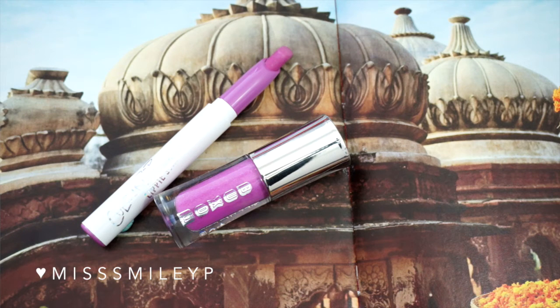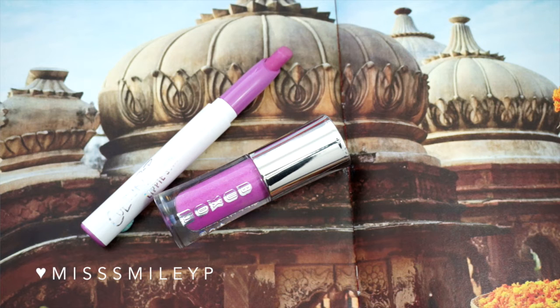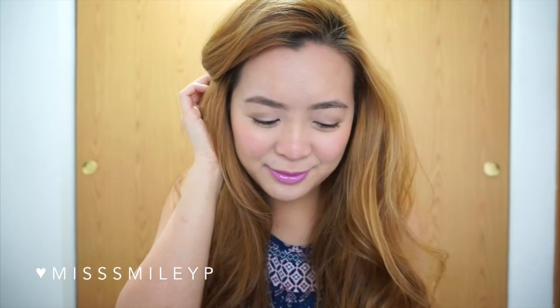Last but not least, lipstick. I'm going for a lilac-pink color — I'm using the ColourPop lipstick in Crissette. It's really easy to apply and I feel like it lasts a long time on my lips. I'll also top it with a lip gloss from Blossom in the color Pucker Up, just a little bit on the center of my lips. And this is the final look!